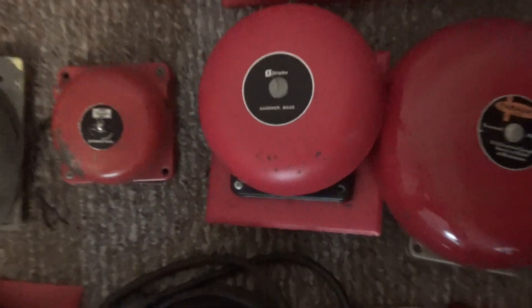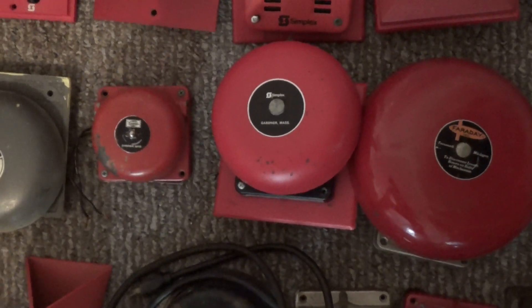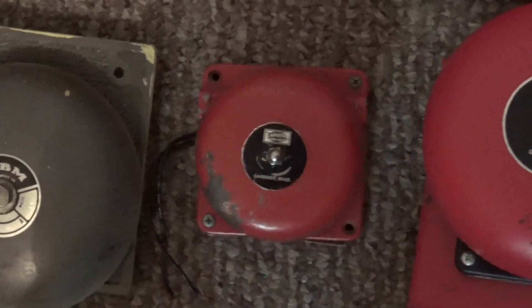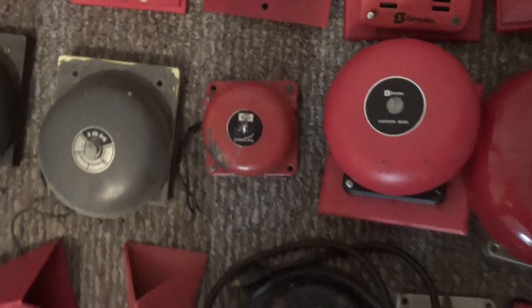Here we got my Simplex 2901-9361 single stroke 6 inch bell on an adapter plate. And we got my Simplex 4084 inch bell — that is 120 volts. Unfortunately this bell does not work — it came with a device that I am going to be showing in a minute.